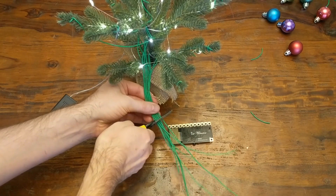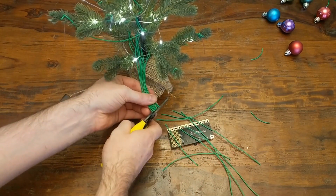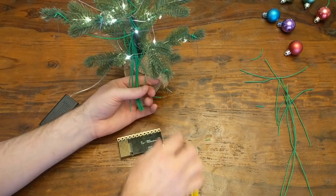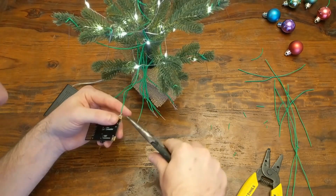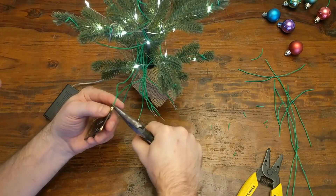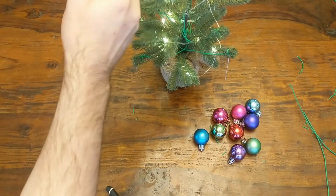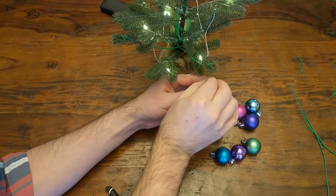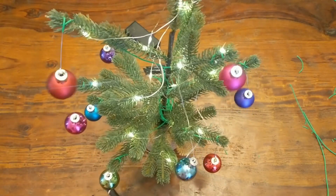Once you're done with all of that, you'll have this big bundle of wires that you can snip at the end to be more uniform in length. Then just strip off the ends of those and attach each one to the electrode pads on the Pi Cap. You don't really need to worry about the order here since you can reconfigure all of that in software later. Then you can go ahead and attach the bulbs to those stripped wire ends by just wrapping the wire around like a hook. At this point, the hardware is basically done.